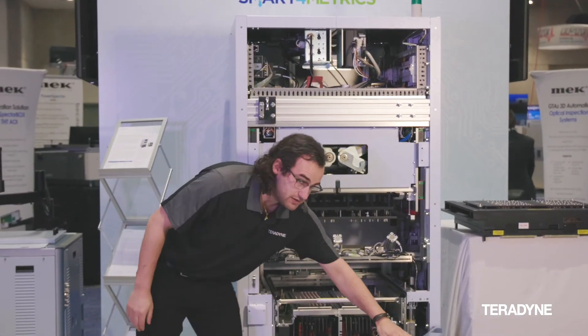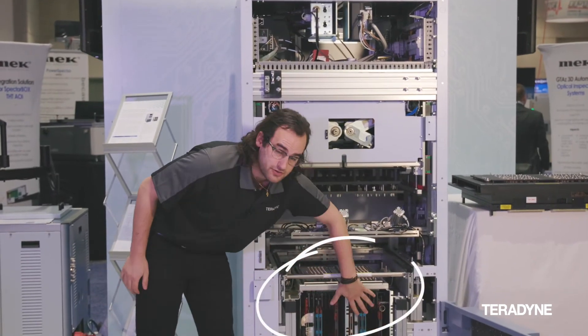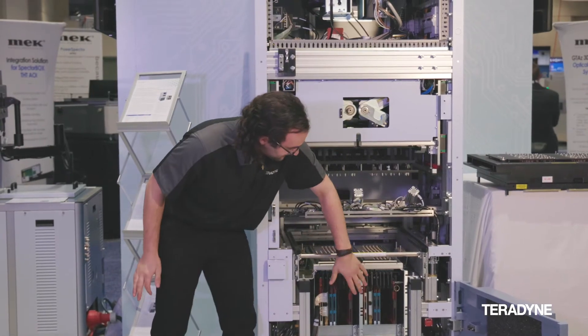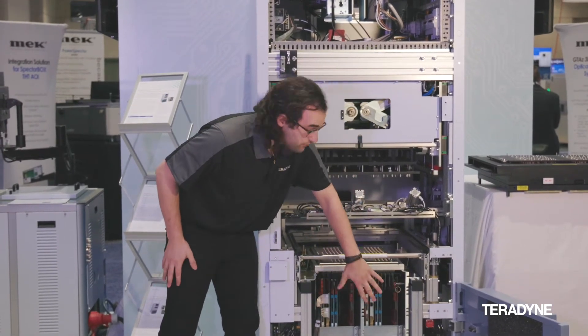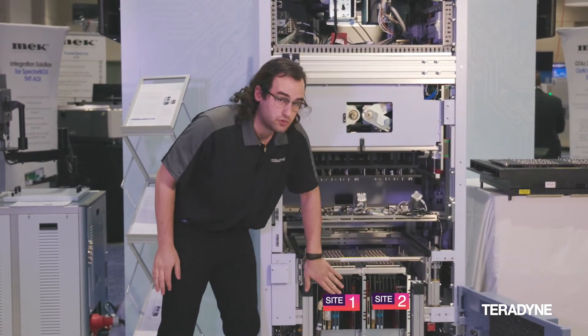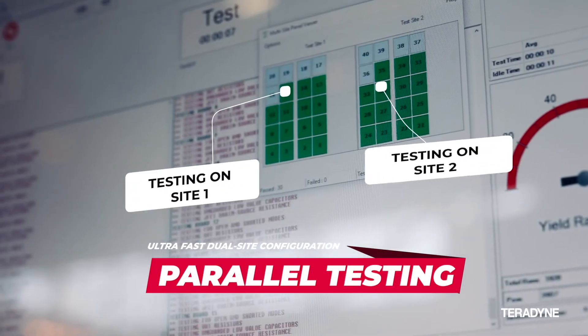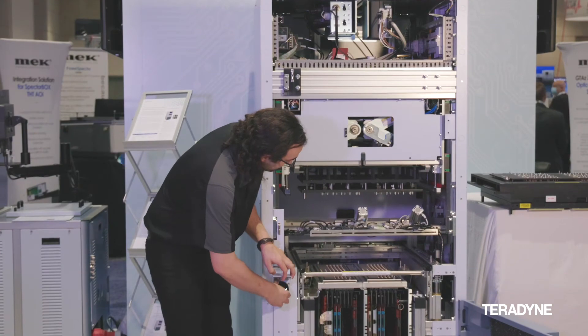Continuing down the machine, we get into Teradyne's bread and butter — the test system. We can remove a fan to get a better picture. This is a 52 system, so it's dual-site; both sites can run parallel tasks.